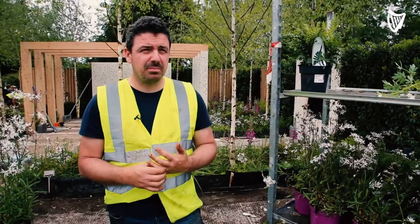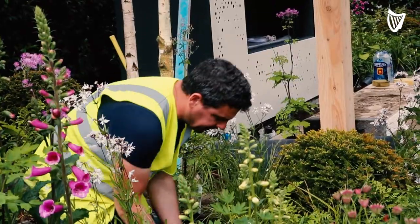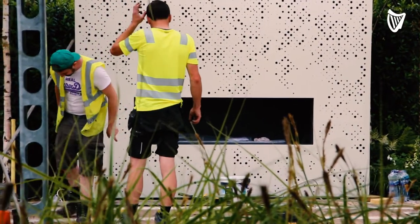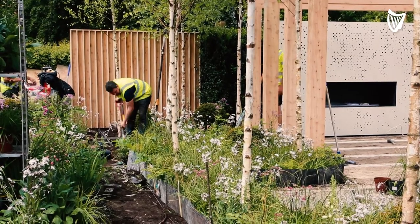My favourite part of the show garden process is probably the build up to it — just getting everything planned, the excitement of seeing all the different elements being fabricated and then obviously the two or three weeks of the build where you can kind of see the elements come together.